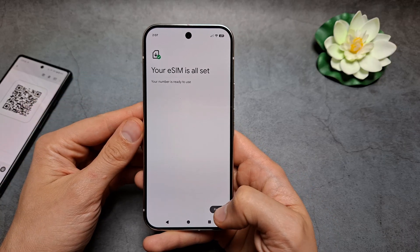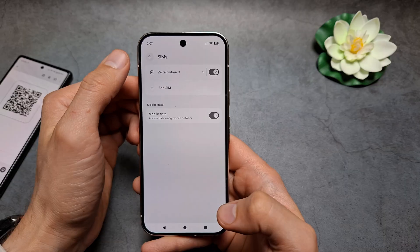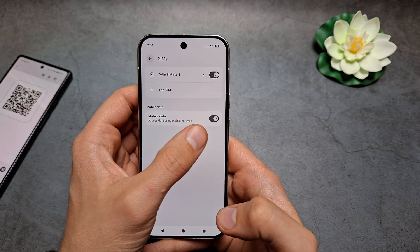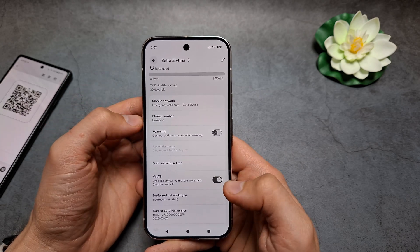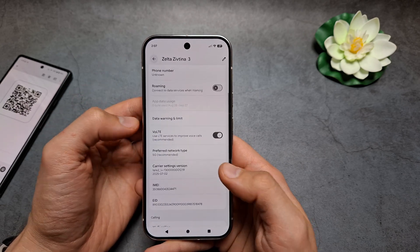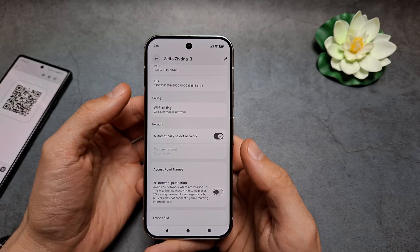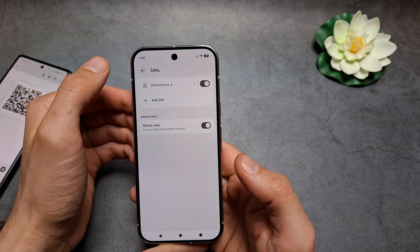All set — click Finish. Now if you go into SIMs, you have your SIM card here. You can enable mobile data, and if you click on the SIM card you can change various settings: enable roaming, set the network preference, and all the other options including erasing the eSIM as well. Good luck.